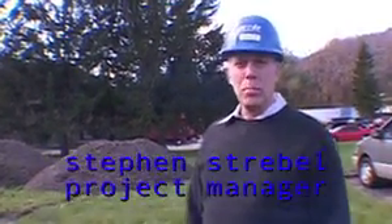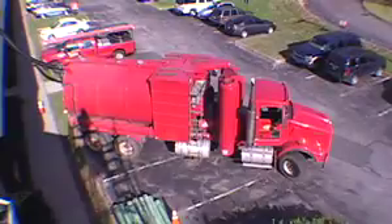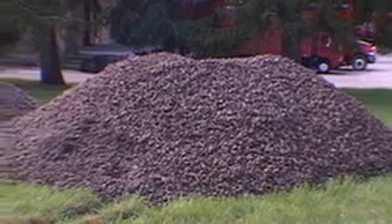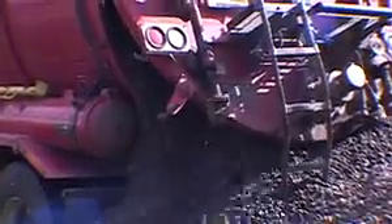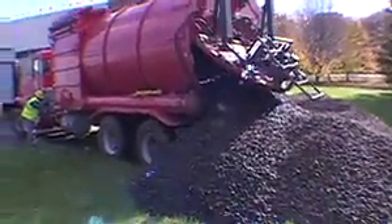Good morning. Removing the stone ballast up on the roof in preparation for the roof rip-off and replacement with the new EPDM roof system. As you can see, the stockpile of stone here is what's come off the roof thus far — this is probably about half of the total stone coming off. We'll be reusing this material for our landscaping purposes.